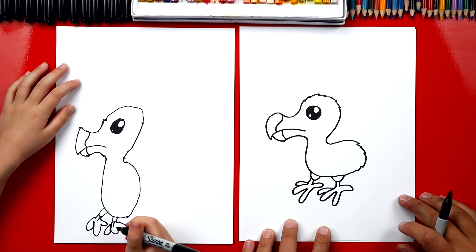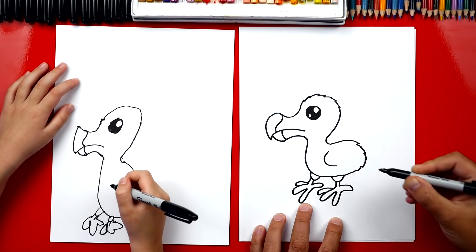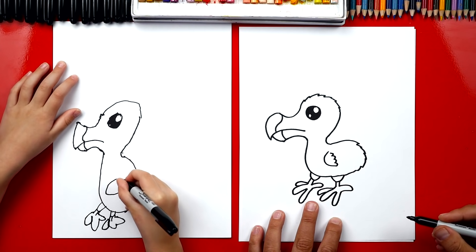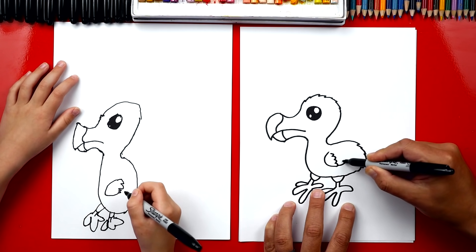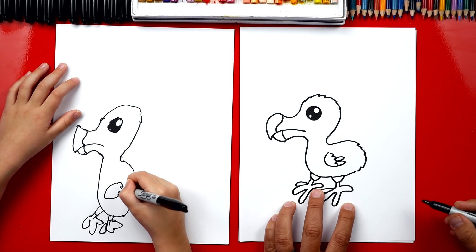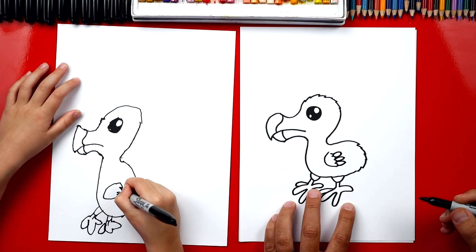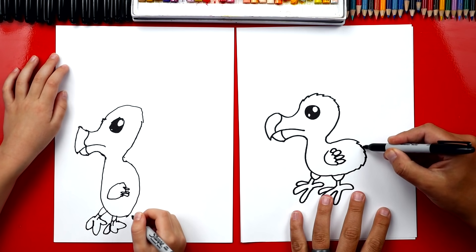Now he's missing one thing on his body. What is it? His wings! Yeah, he's missing little teeny wings. We're gonna draw a C-shape or C-line right there on his body. And then we're gonna draw a bumpy line going back up. Now let's draw some longer feathers — not too long. We're gonna draw a feather that comes out and back in, then another one right next to it, and then another feather right in between those two so they're closer together. I'm gonna add one more little one right on the top.